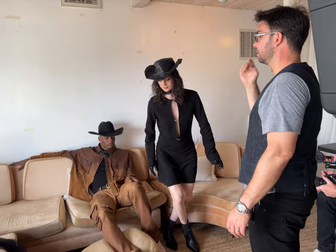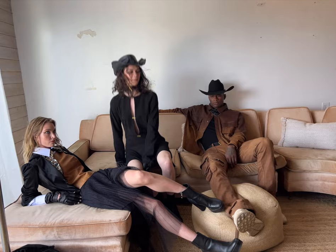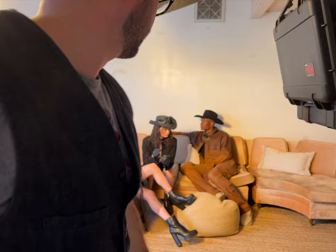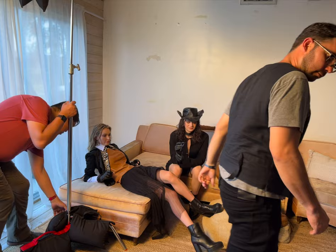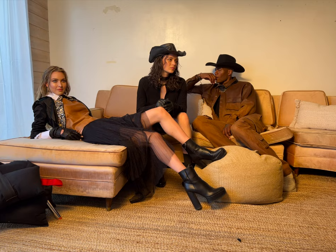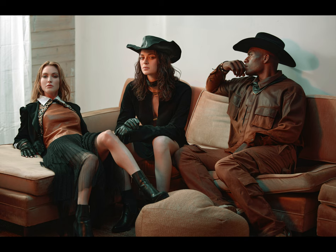Moving on to the interior photos with three people — this was meant to have a cinematic feel. Even in a tight room, I was able to capture three people. Shot at f2.8, I focused on a specific person while the others were softly out of focus — and I was still able to get all three people from head to toe. You can shoot at f8 to get all of them in focus, or f2.8 for selective focus. It's up to you.